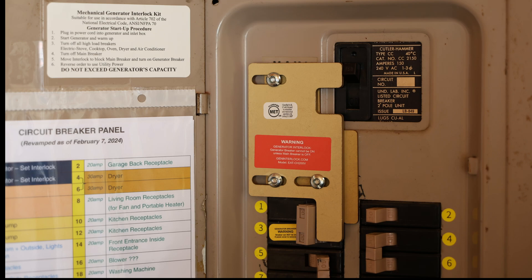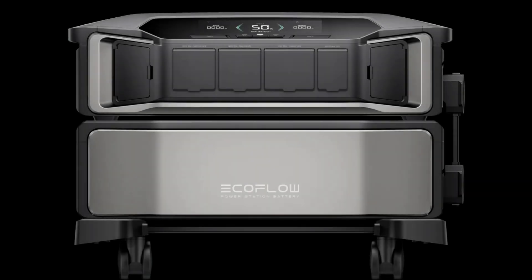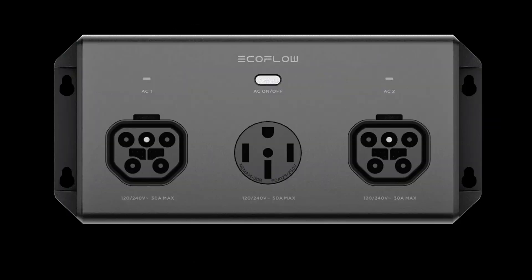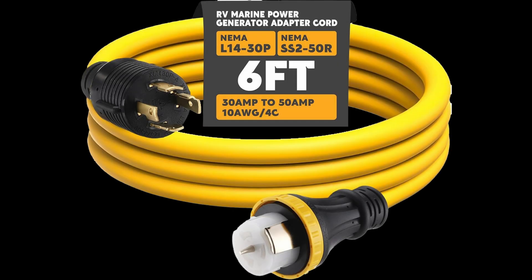Here's a quick overview of what's needed to install a 50 amp generator breaker with an interlock kit. Even though I only have one DPU at this time and can only access 30 amps, if I decide to add a second DPU in the future, I'm covered to access all 50 amps when connected to EcoFlow's 50 amp hub. Currently, I'm using a cable that converts a 50 amp cord to a 30 amp cord.